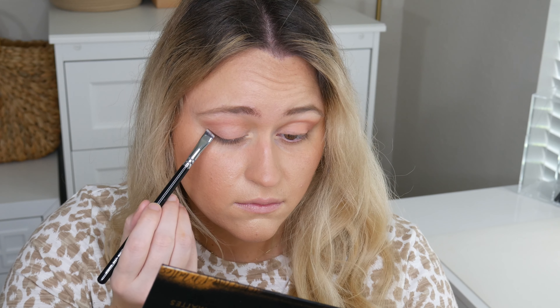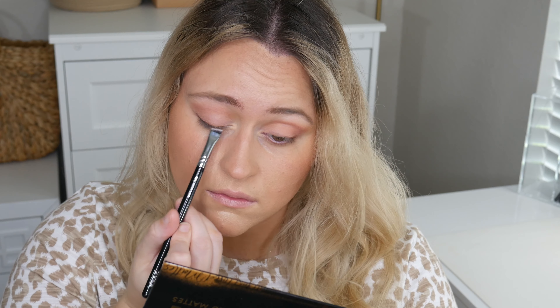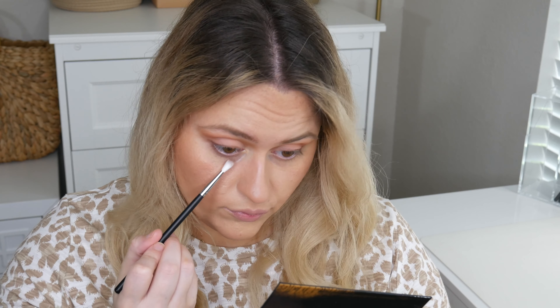I feel like all of these shades were super super buttery. When you're swatching with your fingers sometimes it's a little bit hard to tell how buttery they are just because the oils on your fingers can kind of pick up and distribute the product differently than a brush would. But I found them all to be creamy. They were not patchy when I demoed them at all. So we're gonna jump right into the demo of me trying these on. I only tried a couple of shades but I just wanted a nice light neutral look to test out the wearability of the palette.